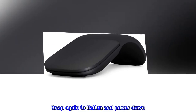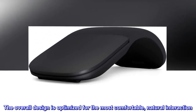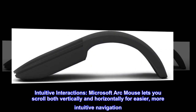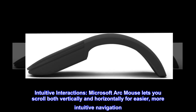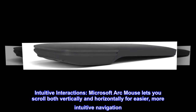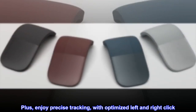Snap again to flatten and power down. The overall design is optimized for the most comfortable, natural interaction. The Arc Mouse lets you scroll both vertically and horizontally for easier, more intuitive navigation, plus enjoy precise tracking with optimized left and right click.